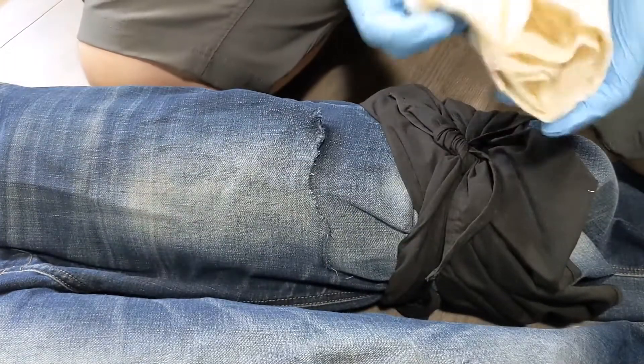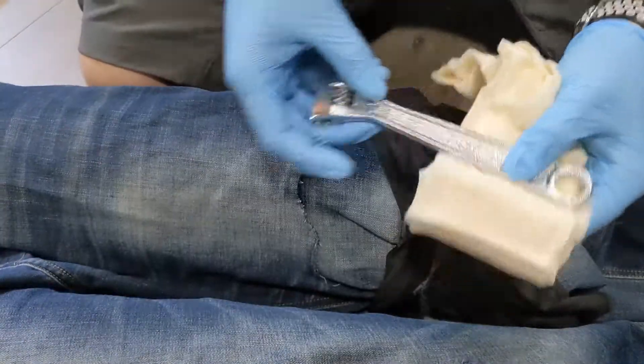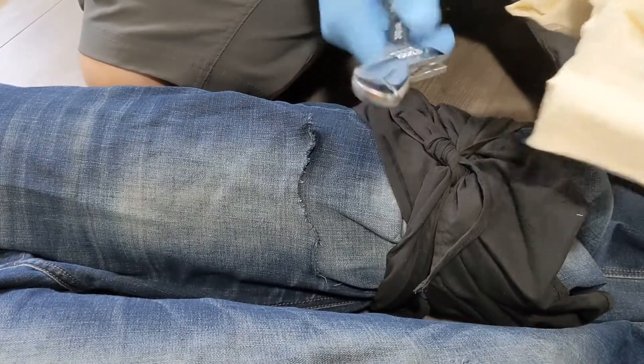To improvise a tourniquet, basic supplies that are really helpful are a triangular bandage or a piece of cloth, and something you can use as a windlass — which is the turning mechanism to create that mechanical advantage that won't snap. So you need to pick something nice and sturdy, nice and strong.